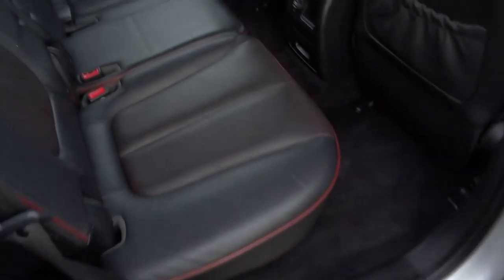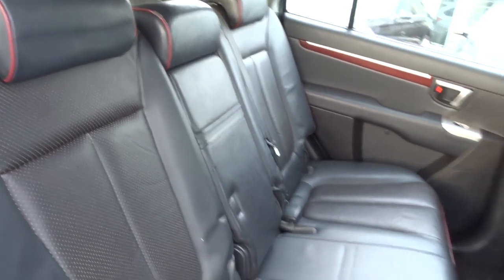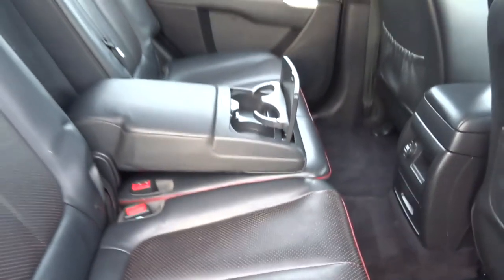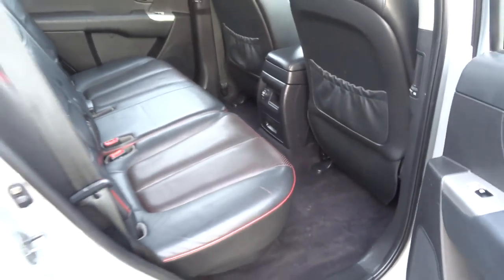On top of that they also have ISOFIX. This lovely contrasting red piping going around it really sets it off. There's an armrest for the passengers with a couple of cupholders, and there's also a power inlet there as well for them.